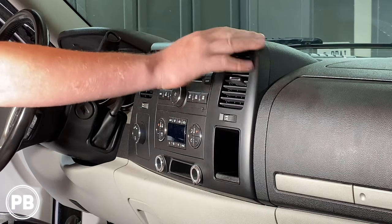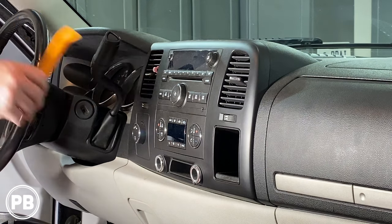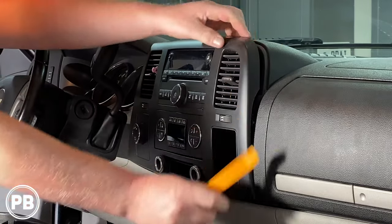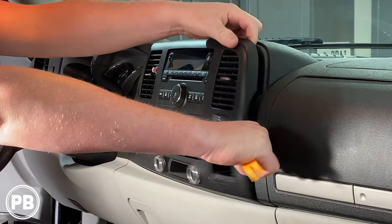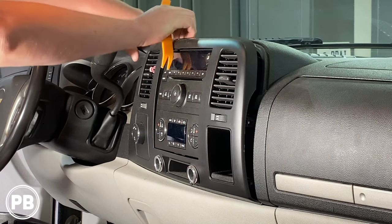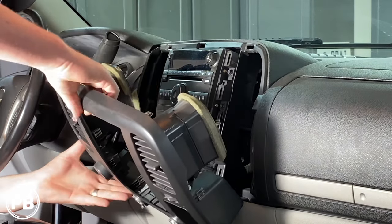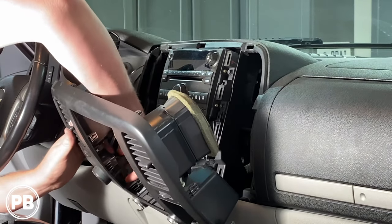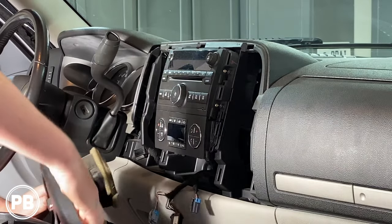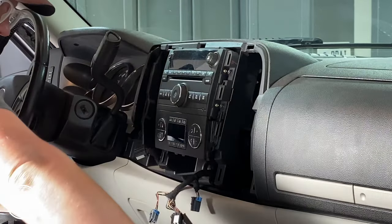This bezel up and around the radio is just held in with clips. We need to pop it free and we can use a panel tool, or you can just use your fingers. Get just back behind this panel here and start unsnapping it. We're going to have a few harnesses on the back of this panel — go ahead and disconnect those. So that's out of the way, we can set that bezel off to the side.